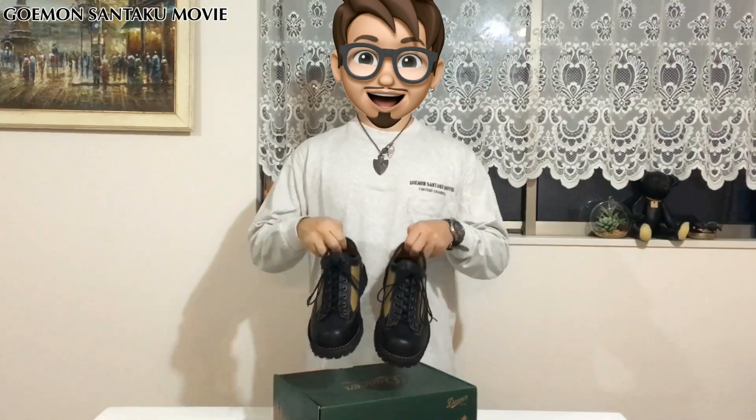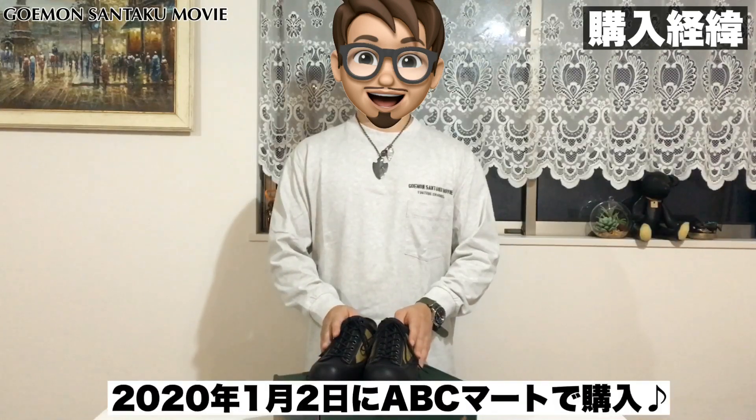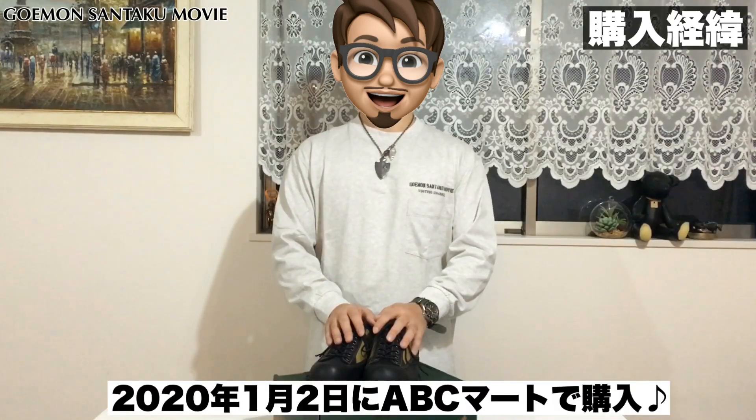まずこちら、ダナーのシャドウウッドというモデルのご紹介をする前に、購入経緯なんですけども、こちらのブーツは2020年に入ってから購入して、2週間ぐらい経っております。